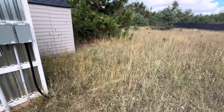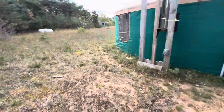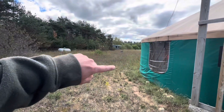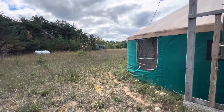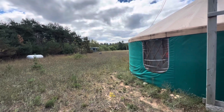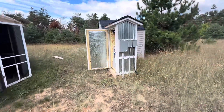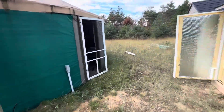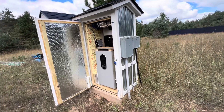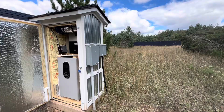My client was originally running a generator 24 hours to power this thing — there's the propane tank, and over there is where his generator used to be underneath that fake rock thing. Now with this system, he doesn't even use the generator at all. He got a backup inverter-based generator for cheap, around $1,000.